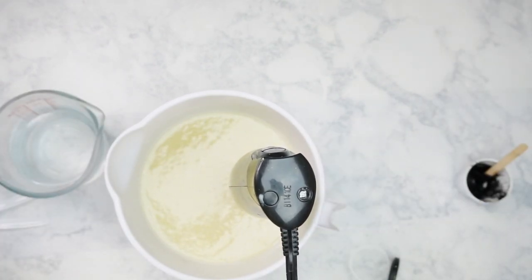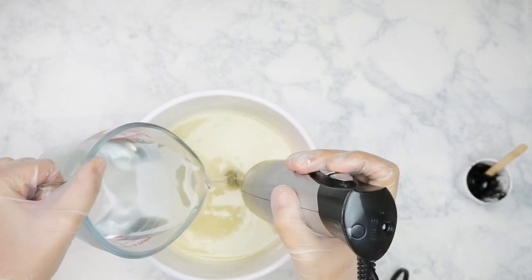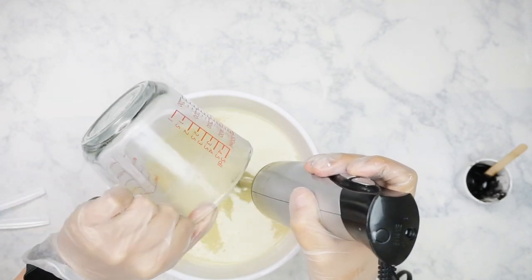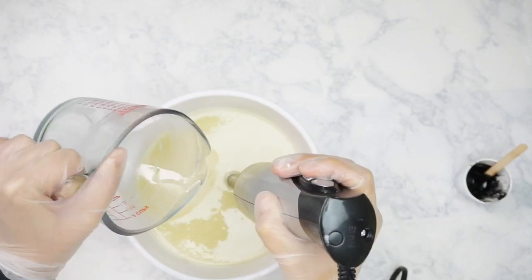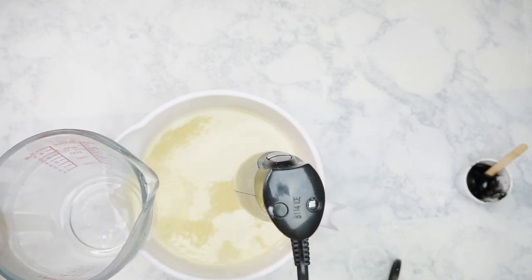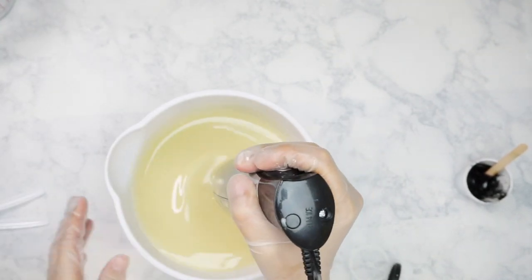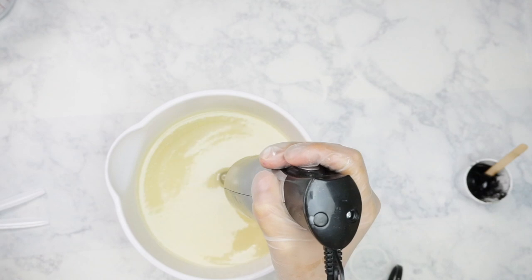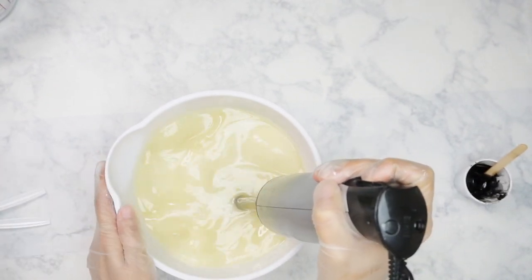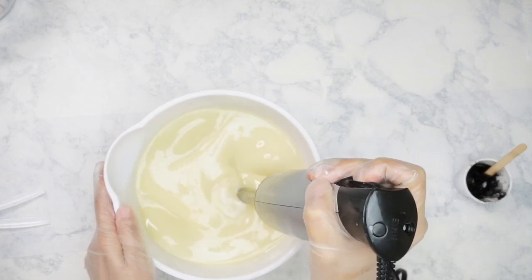Now it's time to add in our lye water. I like to let mine sit for three to four hours at room temperature so it cools off and is nice and low temp to work with. I like to soap between around 70 to 90 degrees and my lye water today was about 75 degrees, so that works out perfectly. The cooler your oils, butters, and lye water are, usually the longer you have to work with — depending on the fragrance oil and additives. But if you're doing a plain soap, you want to keep it nice and cool.